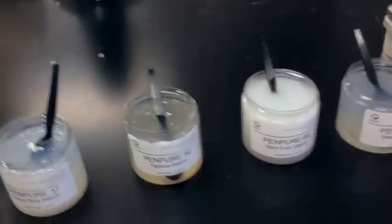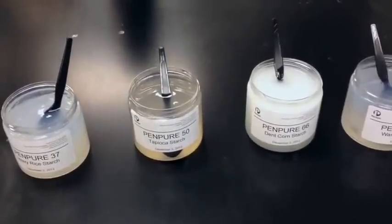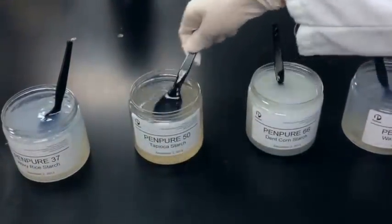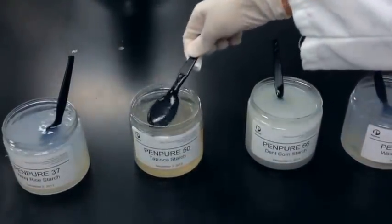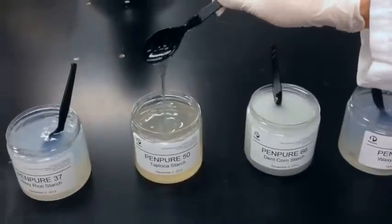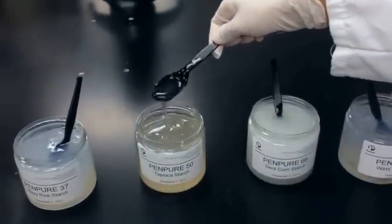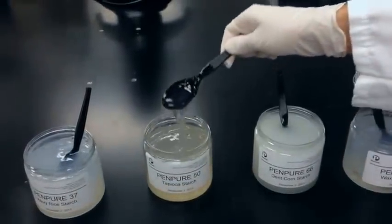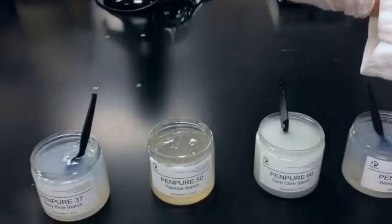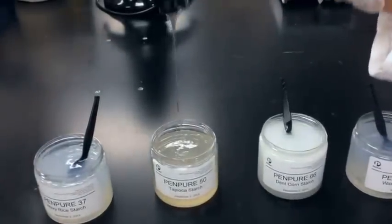This is our Pen Pure 50, which is our native tapioca starch. This one is a fairly clear gel, as you can see. It has a bit of a color to it, and that's just the nature of tapioca — however, this will not show up in finished product. One of the most distinguishing features is that it's a very long texture, very stringy. You can get a good idea of the stringiness here.